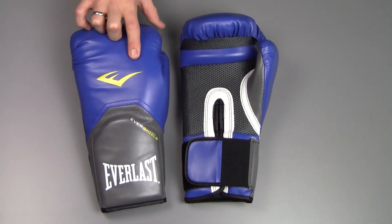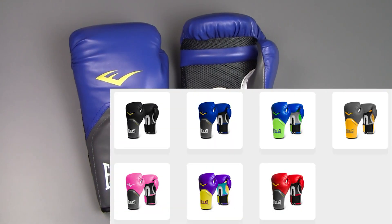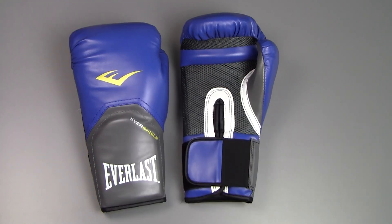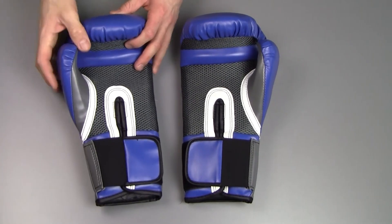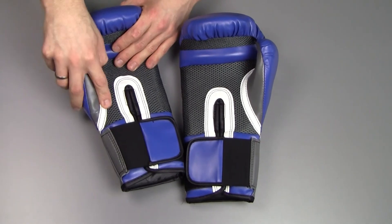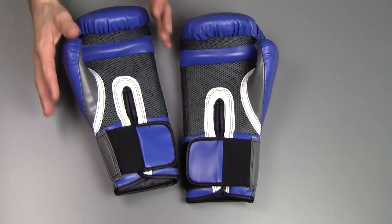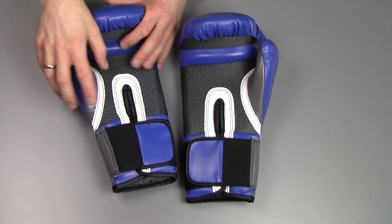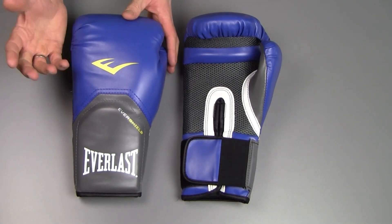These are the blue with yellow colorway, as you can see. They come in a variety of colors so you can match your outfit, which is always a nice touch. For me it doesn't really matter which color my boxing gloves are — it's about the quality and effectiveness. And quality you get in heaps with Everlast. As soon as you put them on, you can feel the quality everywhere: the stitching, the mesh, the leather, even the way they smell — it just oozes quality.